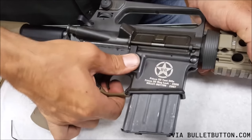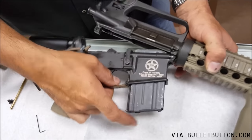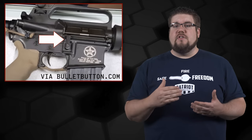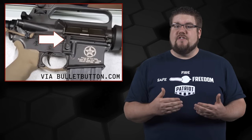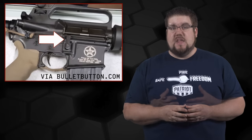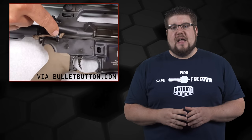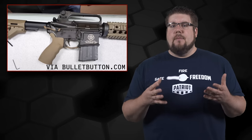Long story short, it allows the magazine to be removed when the upper receiver is opened or disassembled. The product is not yet for sale and the demo doesn't really explain this, but it appears as though it's using the upper bar portion to create leverage on the release mechanism to prevent the magazine from being detached while the rifle is closed — but as soon as it opens and releases that tension, you can remove the magazine. They also recommend getting an extended rear takedown pin to make it easier to frequently open and close the gun.